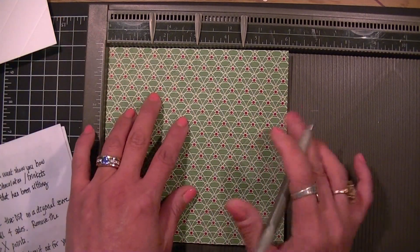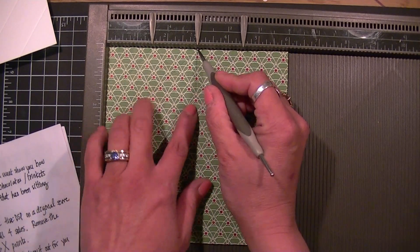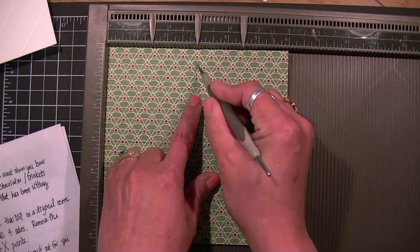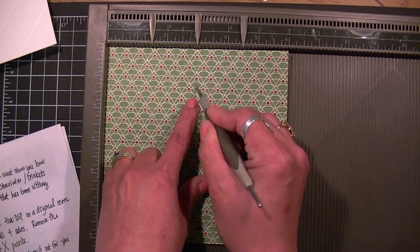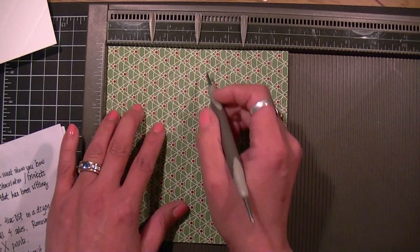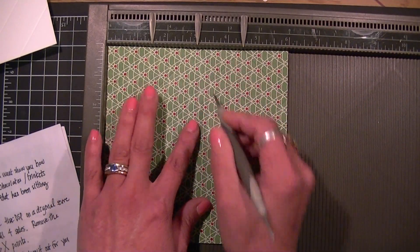You're going to start from the top and come down to meet the middle X that's there, and you're going to do that on all four sides.